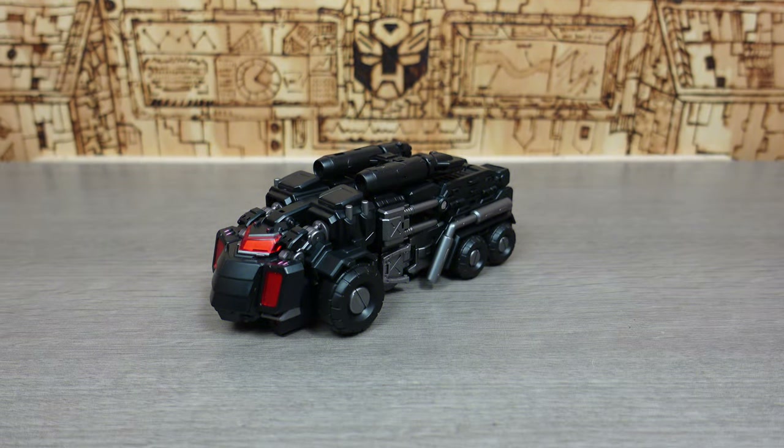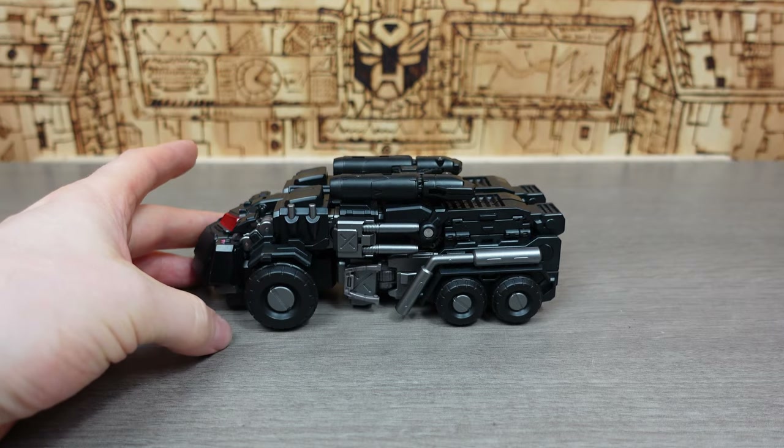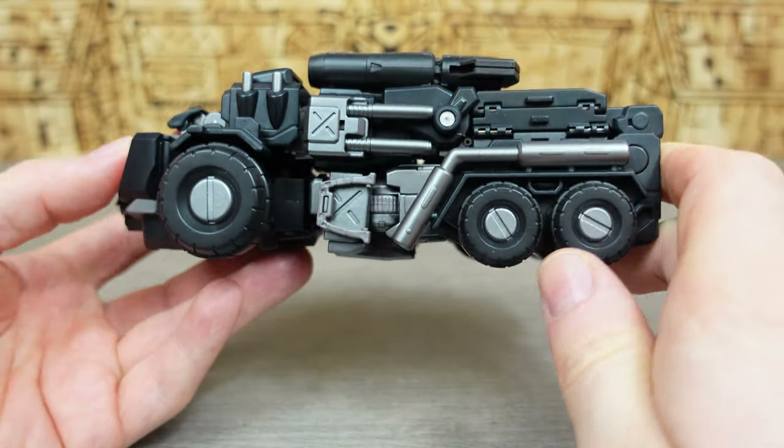First we check the box, then we check the bot inside. So this is Nox, aka IDW Nemesis Prime, in his alt mode — a more Cybertronian truck mode — and this is pretty fan-dabby-dozy, I really really like this. He has most of his accessories actually attached to him in this mode, which is good, apart from his massive sword that I can't seem to attach anywhere. Massive weapons at the side with huge wheels on the front. The only thing that would have made this better is rubberized tires — it doesn't have them, just plastic tires — but they've gone really nicely with the hubcaps.